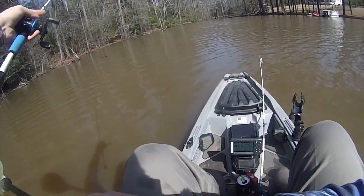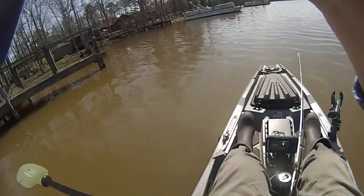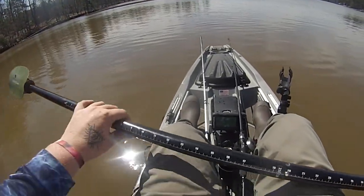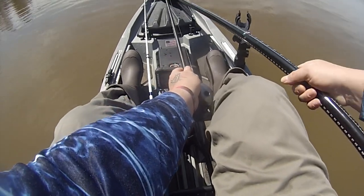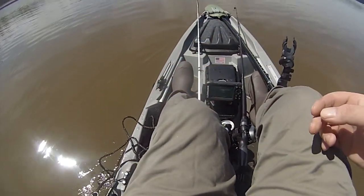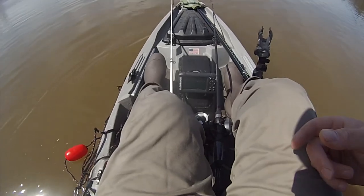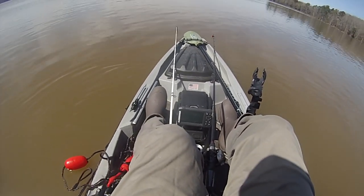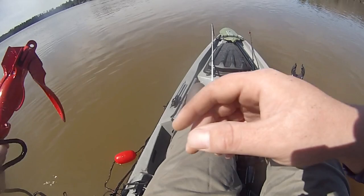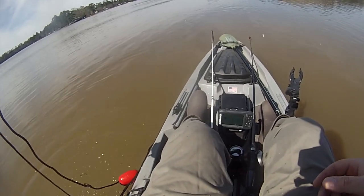First time getting hung - let's go get it. Alright, I'm at my first offshore spot - not really offshore but I'm on a point. Let's try out this little anchor thing. I want it at the front of the boat because the wind's blowing this way. Let her down.